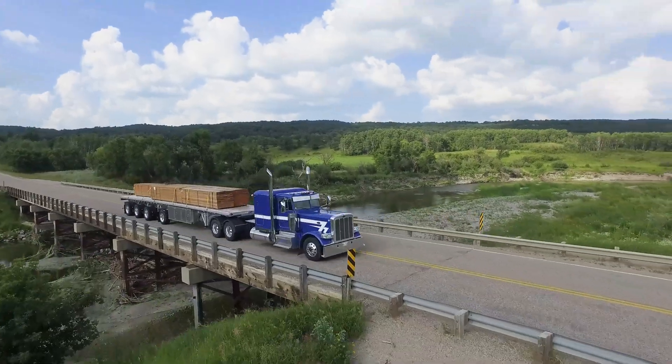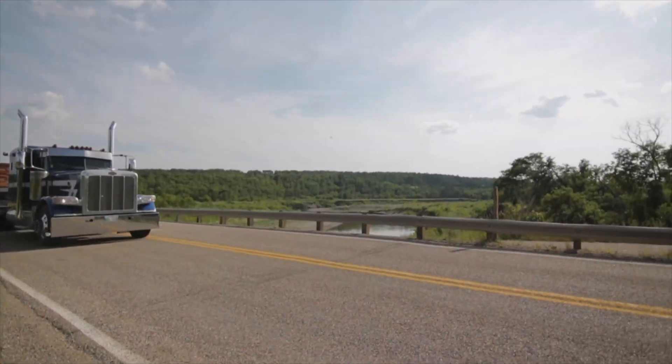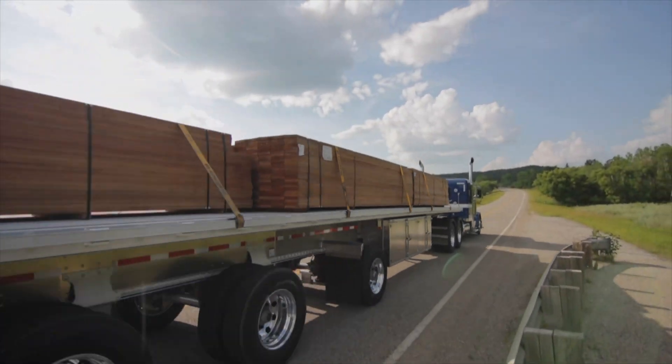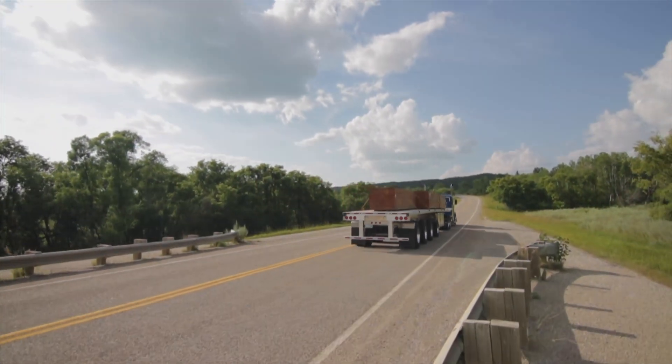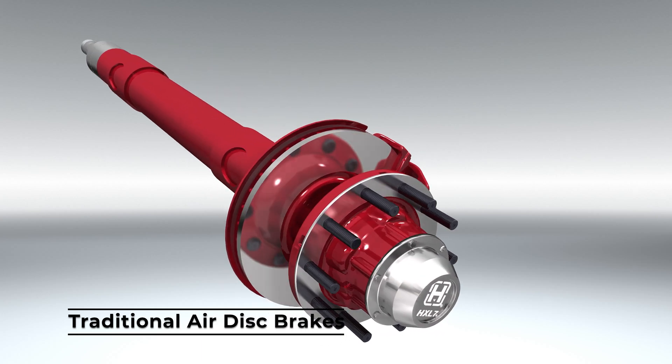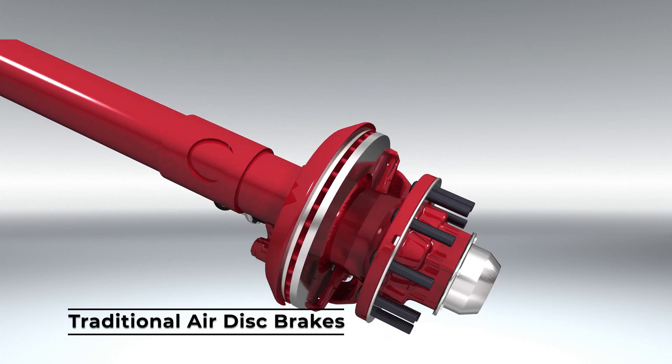In the commercial trailer industry, managing technician shortages and equipment uptime while mitigating risk can be a complicated balancing act for fleets. As air disc brake systems evolve in the North American trailer market, so do maintenance practices and our understanding of repair costs.